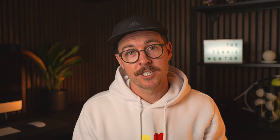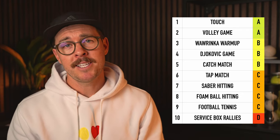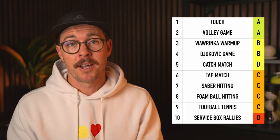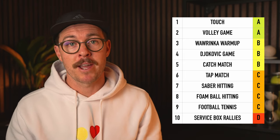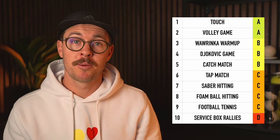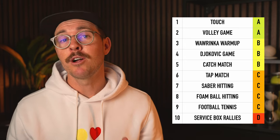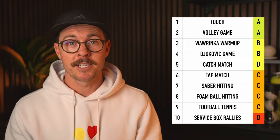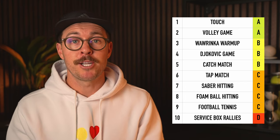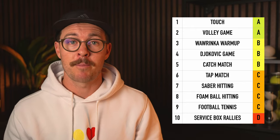Those were only my opinions and I actually love all of the warm-ups for certain situations. Here is my rankings list, and right at the top of the list we've got touch. This game is so versatile and can be used for pretty much any level of tennis player to create a really fun and engaging warm-up that gets your body pumping. All the way down at the bottom we've got standard service box rallies. That's not to say you should never do it — it's still a really good way to slowly find your rhythm — but if you're looking for something that's really going to engage your brain and get you moving like a tennis player, it's probably better to choose one of the higher-up exercises.